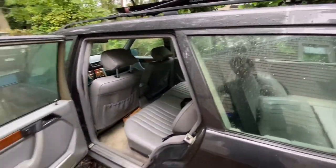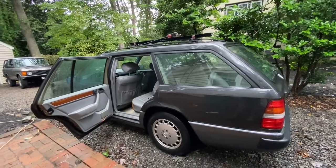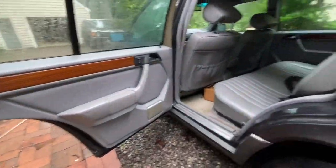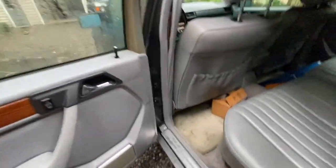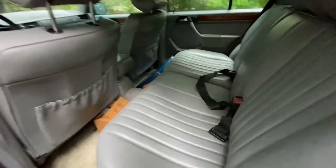It has 180,000 miles. I haven't run the Carfax yet to figure out how many owners it has, but I'm assuming the guy we bought it from purchased it from the original owner. Great interior — obviously it needs to be cleaned up a little bit, still pretty dirty. I think it was kind of used as a daily driver and work vehicle for transportation for a while, but it's all there.